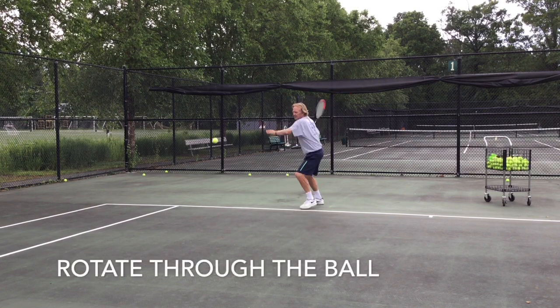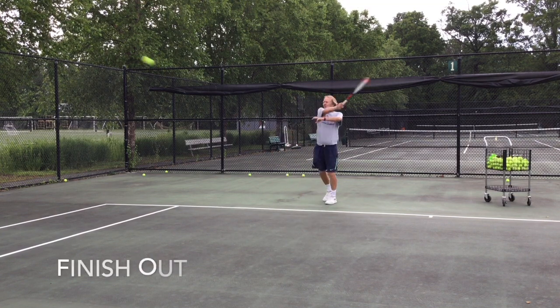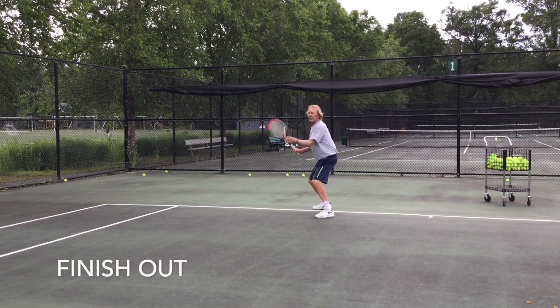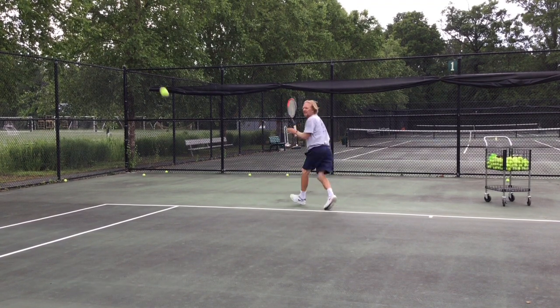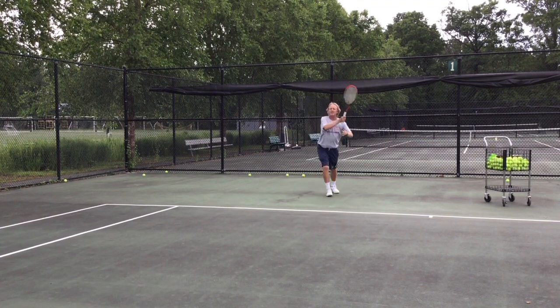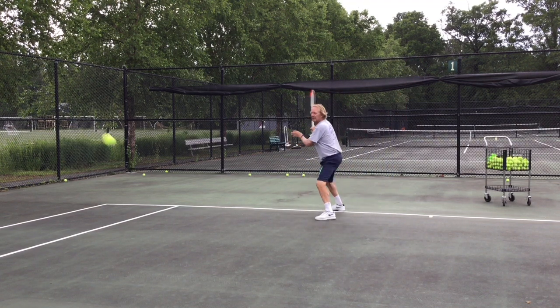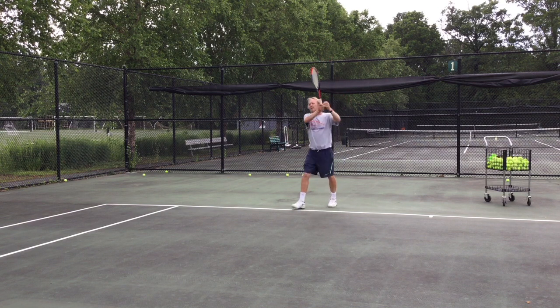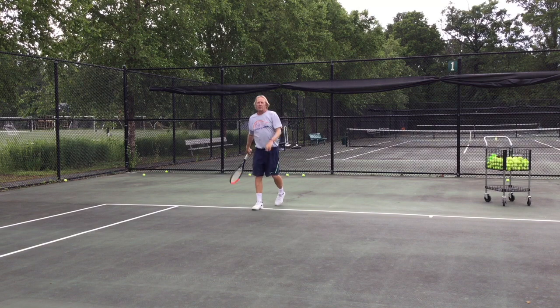Look at that — got my hips in place, rotate them through. See, my racket's going in the direction I want the ball to go. Feel pretty good. My contact point is pretty consistent. This is a good way to get really simple contact with the ball.